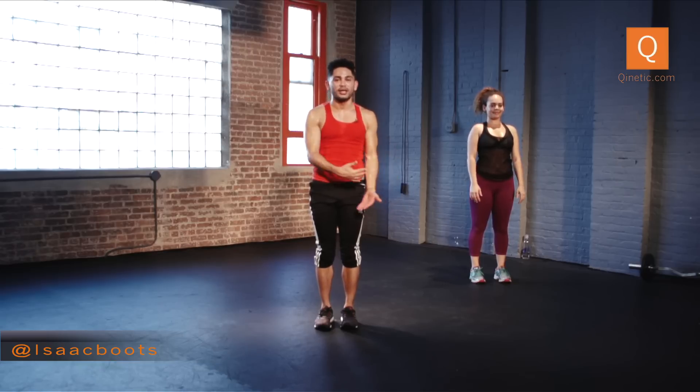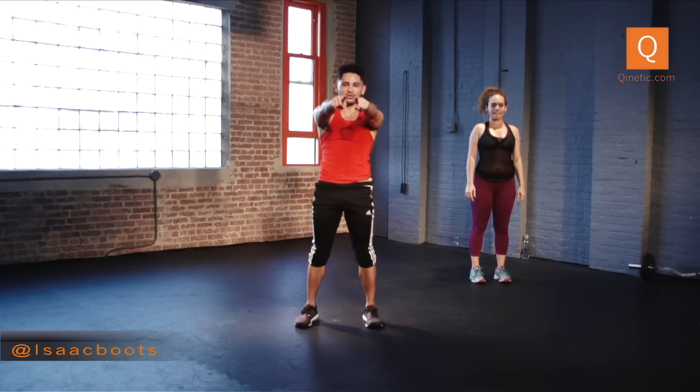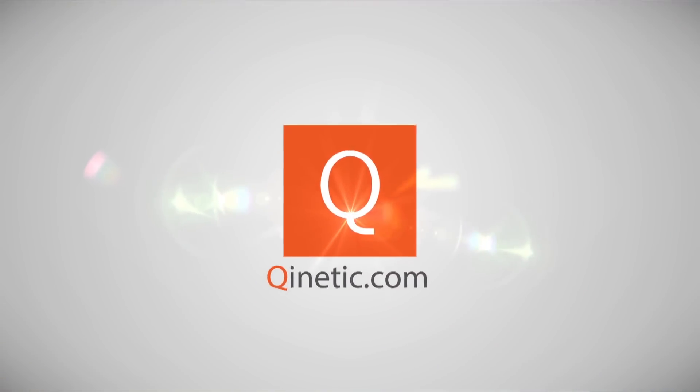Thank you so much. Join us at Qinetic.com, check out my videos whenever you want. See you soon, see you next week. Bye guys!